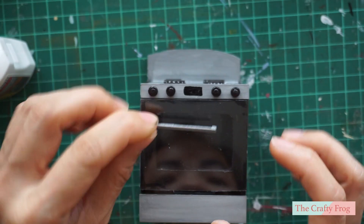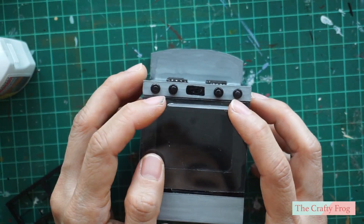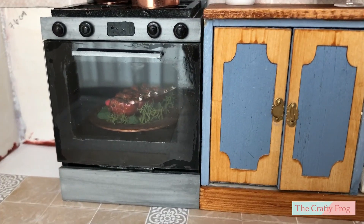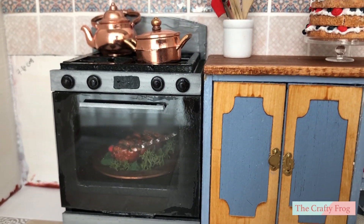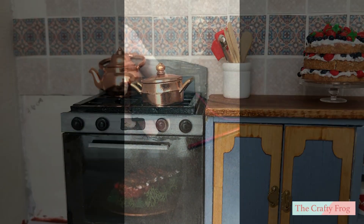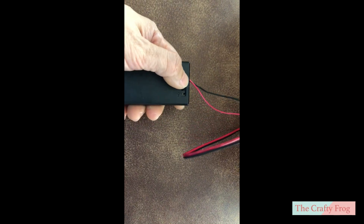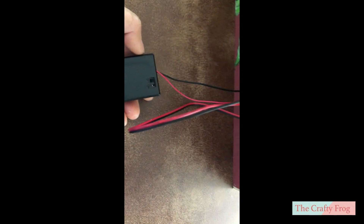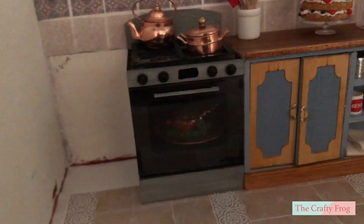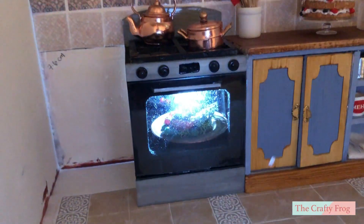Lastly, attach the oven handle, and then I added a battery-operated LED light that goes into the hole I made on the back of the oven. This is not a dollhouse light and has a white bulb — I will eventually change it to a yellow bulb when I get my new supplies.